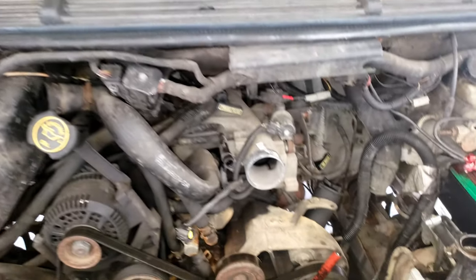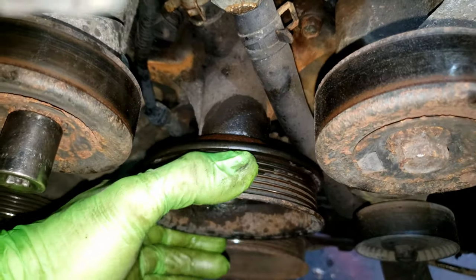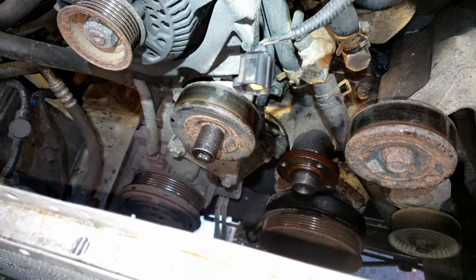You can see it shows you to put the wrench on right there and turn it clockwise. That relieves the tension and you can slide the belt off. I had to spray the pulley with rust penetrant and tap it with a hammer to break the bond between the pump and the pulley.